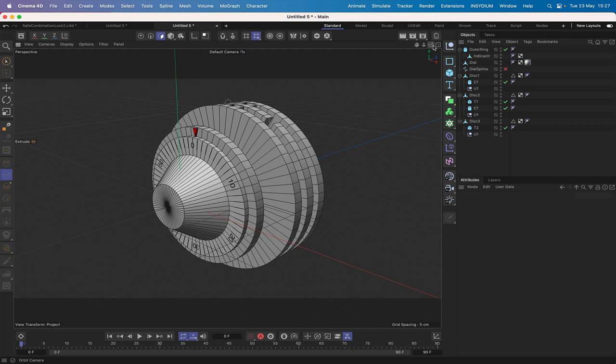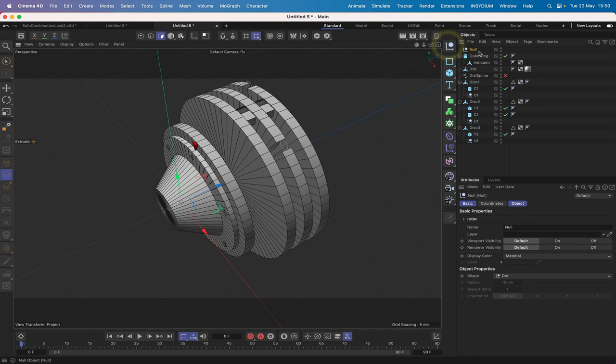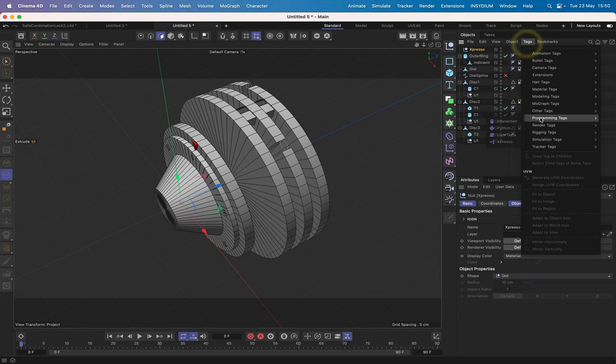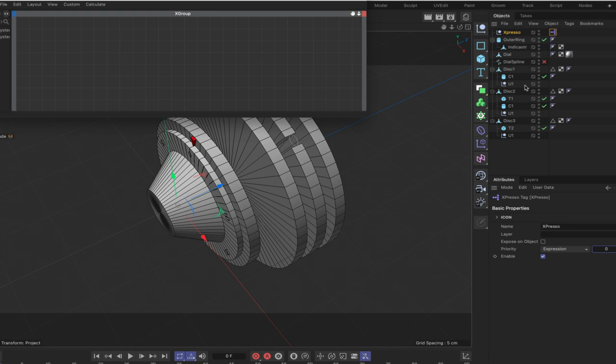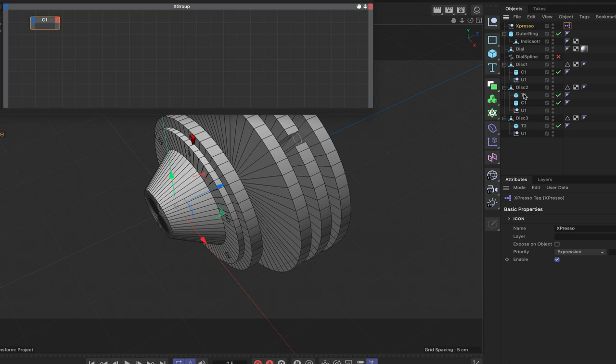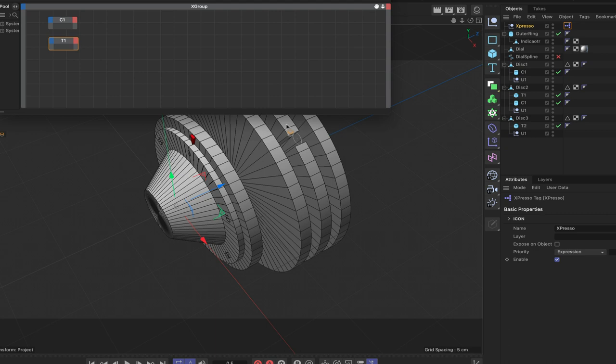All modeling is complete — no more modeling needed. The next step is to start thinking about the XPresso and taking control of all these objects. Bring in a null, rename it 'XPresso,' add a tag, and open the XPresso editor. The first things we need to bring in are C1 and T1 — C1 is attached to Disk 1, T1 is attached to Disk 2.